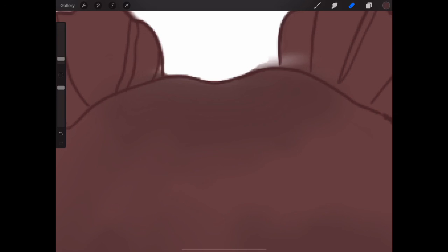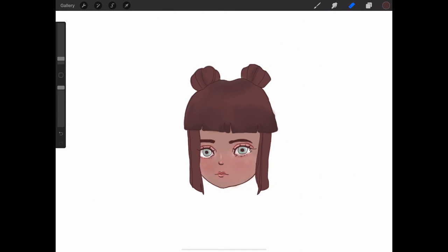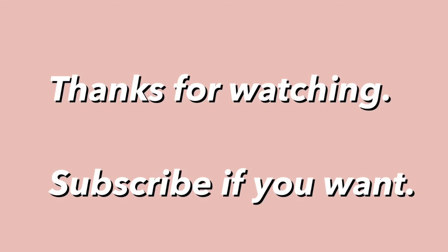Now I'm tidying up all the blending and adding more shadows. I am almost done. Check out my Instagram account if you want to. Thanks for watching and consider subscribing if you like this drawing. Bye, thanks for watching.